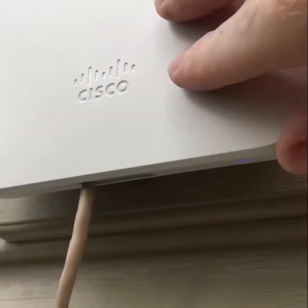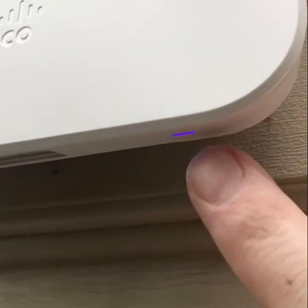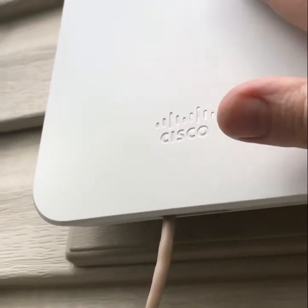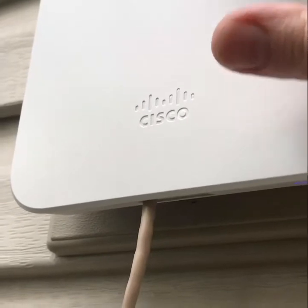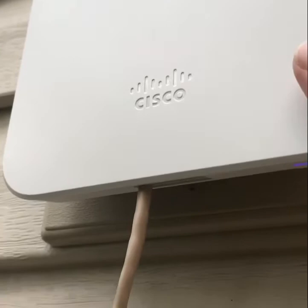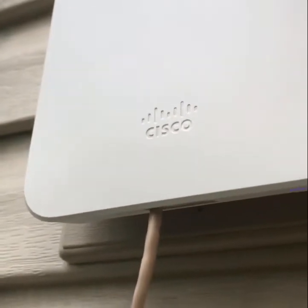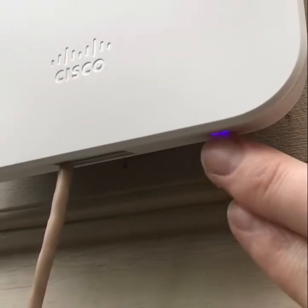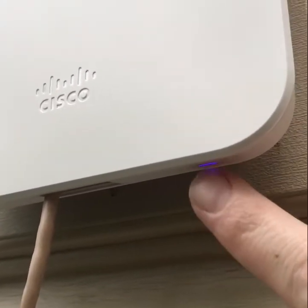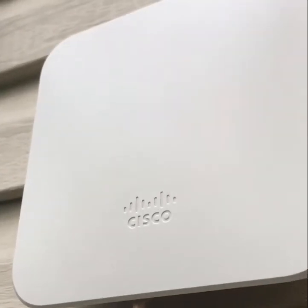One thing to note with the MG21 is once it's configured, your license is installed, and it's all ready to go — you want to look for a purple LED. Purple means it's connected, licensed, configured, has downloaded the latest firmware, and the SIM card is active and connected to the cellular network. That's kind of unlike some other Meraki equipment, where purple doesn't mean it's fully up and ready. On this one, it specifically means it's connected to the cellular network and fully configured — something you want to keep in mind.